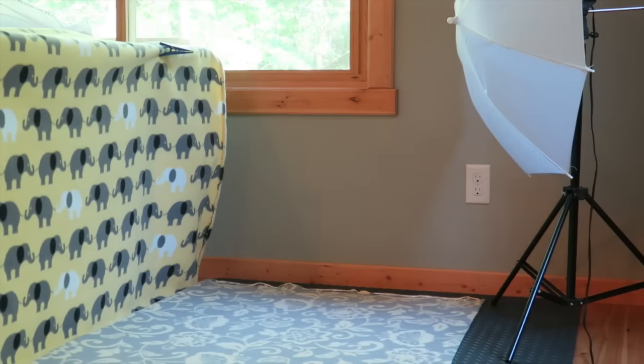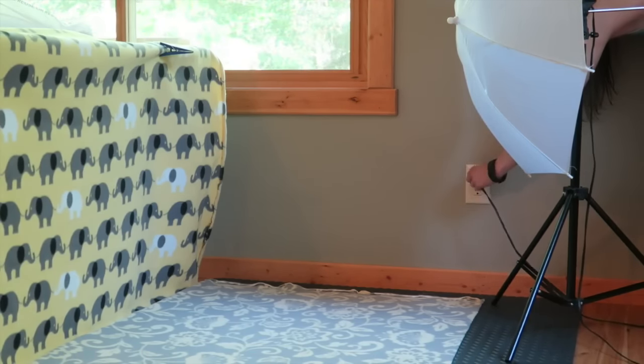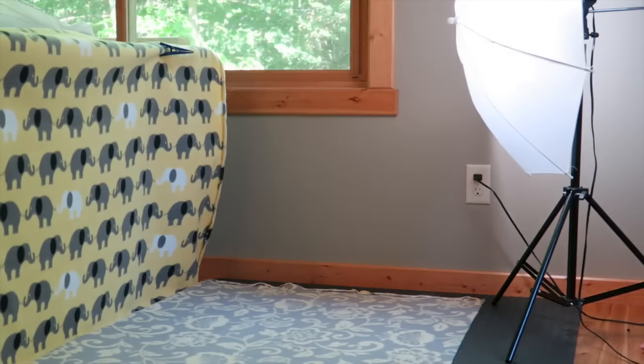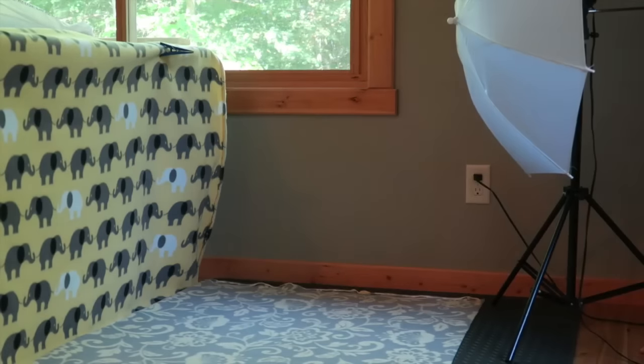The next tip is to add more lighting. Most likely the windows will not be bright enough for your pictures. What I did here is I added some studio lights, but I know a lot of people don't have those, so just get random lamps or any plug-in light that you have laying around the house.